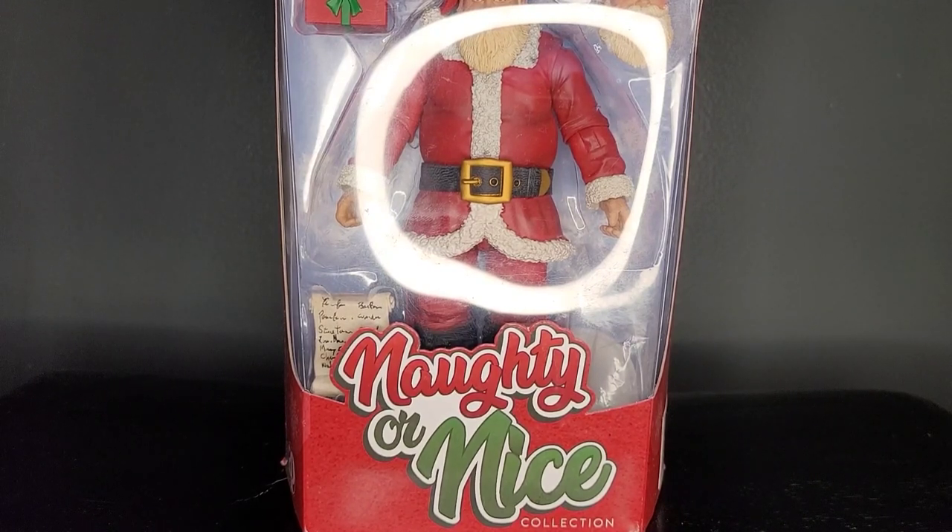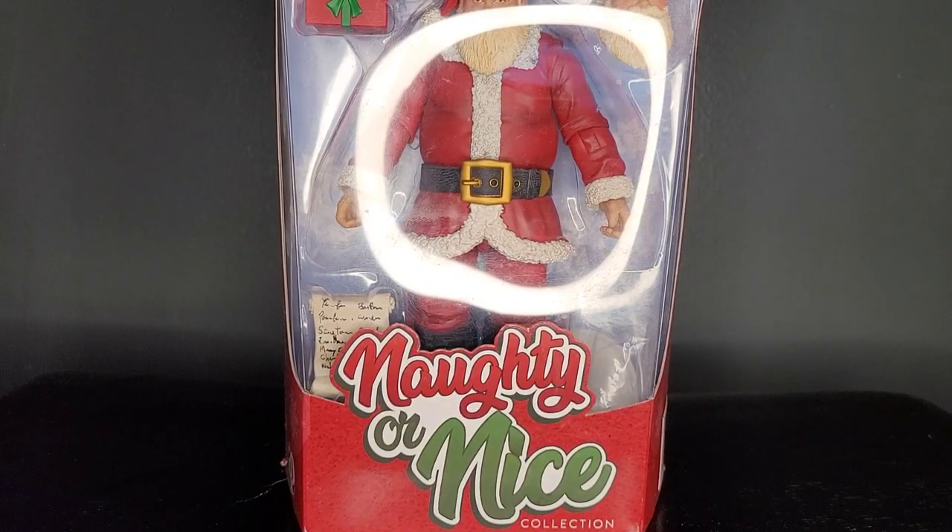Today I'll be reviewing this figure in the following categories: accessories, articulation, design, is it essential to your collection, functionality, and price. Once all scores are totaled, I'll give you my opinion if this figure is a pass or a purchase.